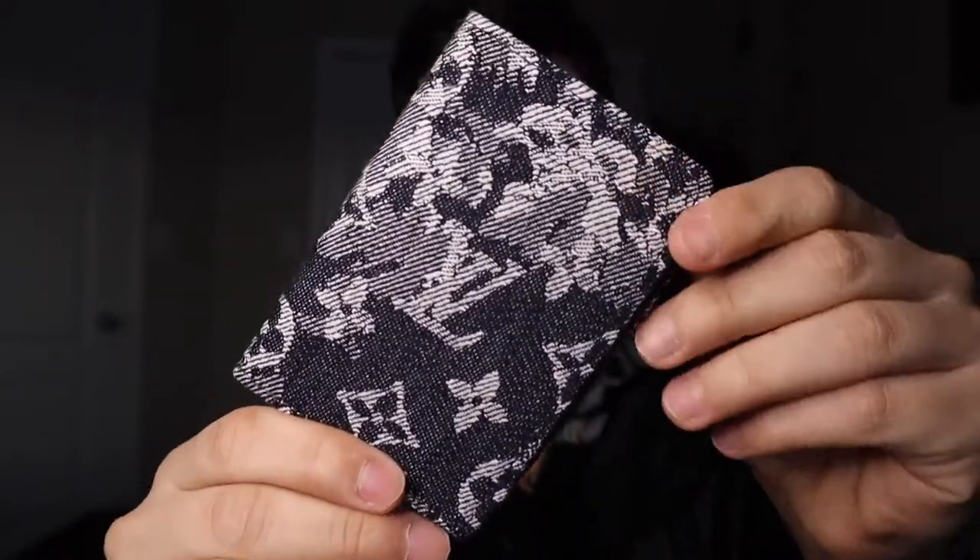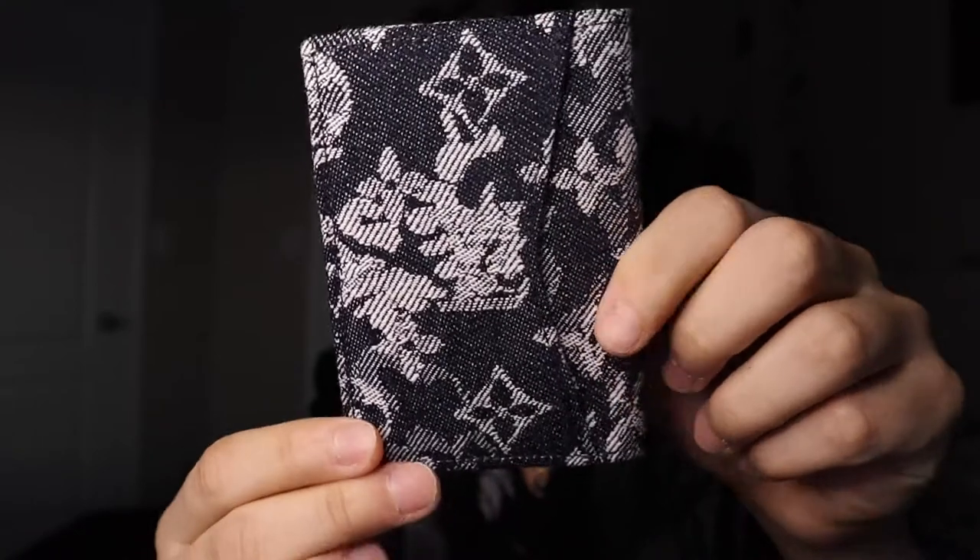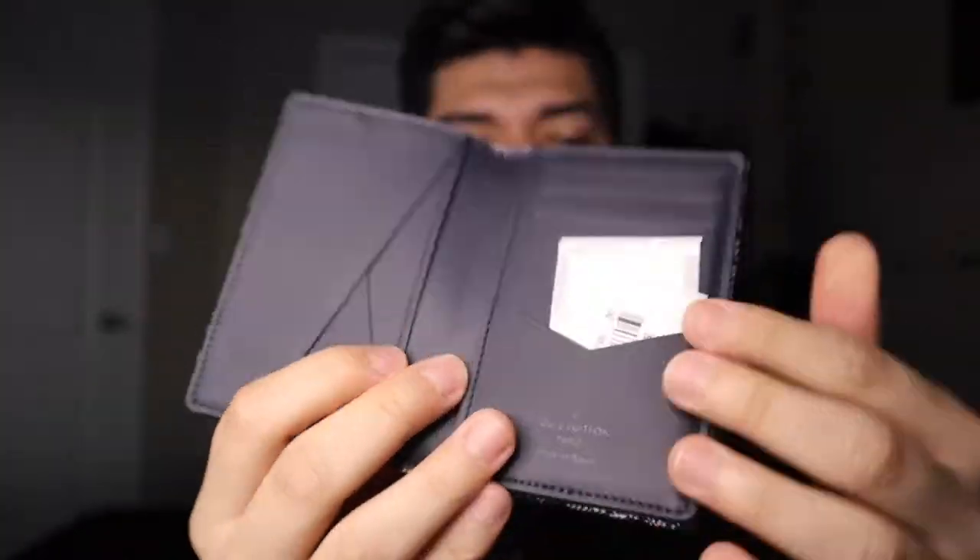Alright, but enough rambling — let's get to the real tea. Here it is. It did come wrapped up but we already know what's about. Got a little receipt here. This one, for anyone wondering, does retail for $505 Canadian dollars. It's more expensive than the regular price for the classic canvas pocket organizer, but then again it's limited edition so you would most likely be paying more.